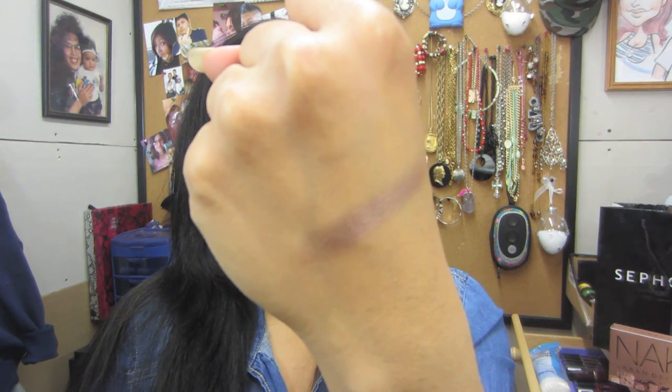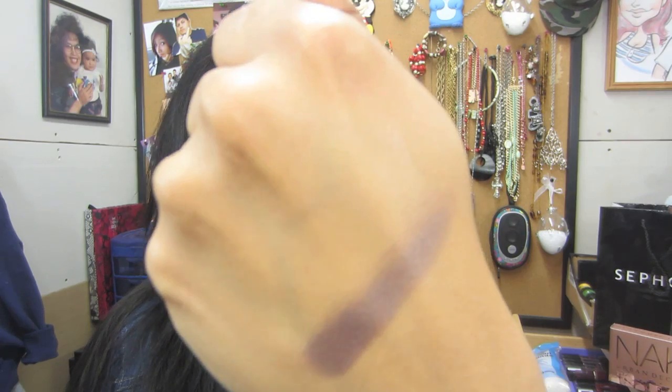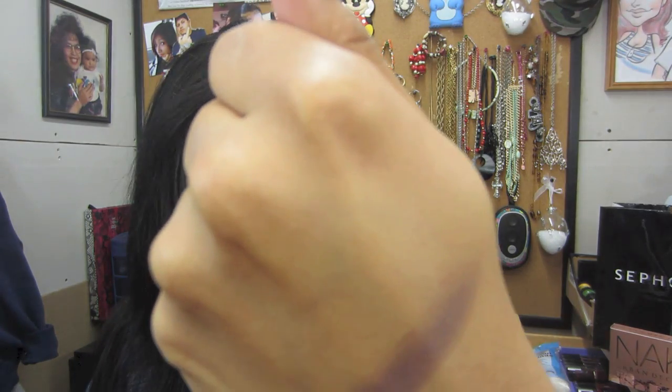The next one is Dark Side — this one looks kind of like a matte color, but not quite matte. It has like a sheen to it. Not really matte — kind of matte but kind of sheen. That is Dark Side.